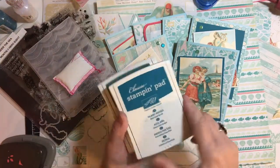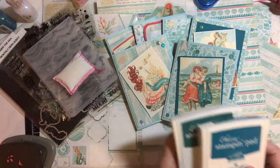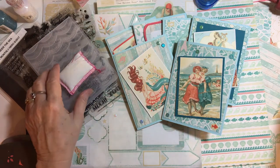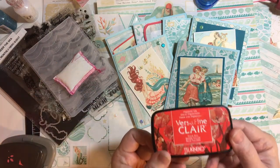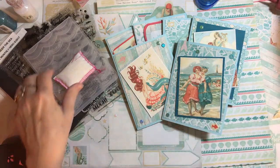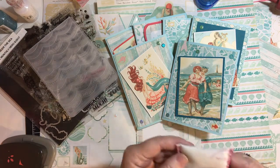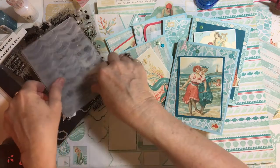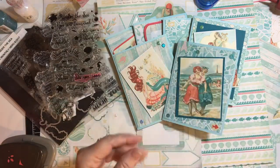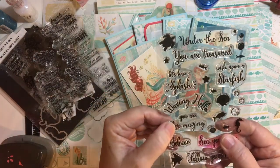These are the items I used: Island Indigo ink, Tranquil Tide ink, some Tranquil Tide paper, and Tulip Red ink to make paper — I'll show you that in a minute. My Embossing Buddy to reduce the stickiness of the stickers, and the Waves Embossing Folder.